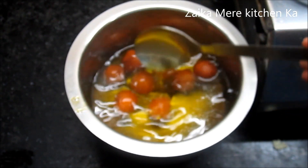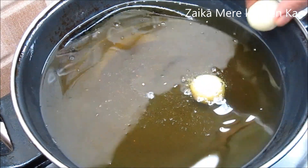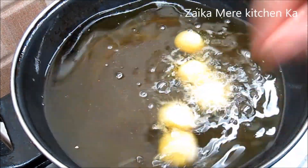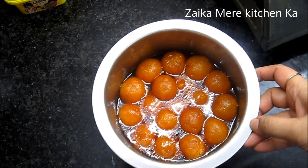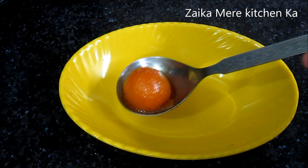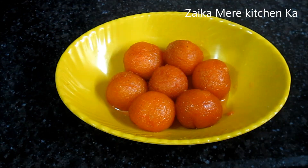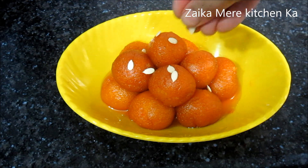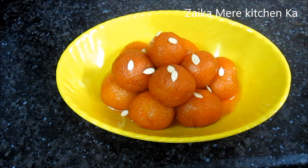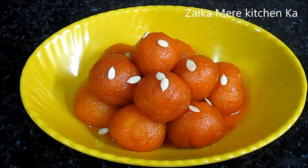We leave the gulab jamun soaking in the chashni for 20-25 minutes, covered, so they absorb the syrup well. Meanwhile we fry the rest of the gulab jamun in the same way. After 25 minutes they are ready to serve. You can also fry the gulab jamun 2-3 minutes more if needed for a deeper color.